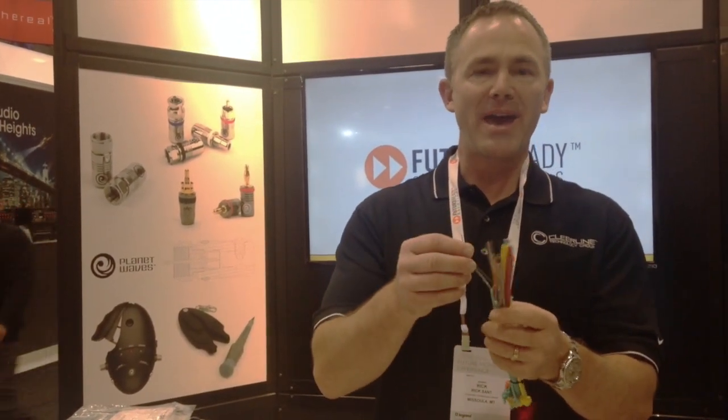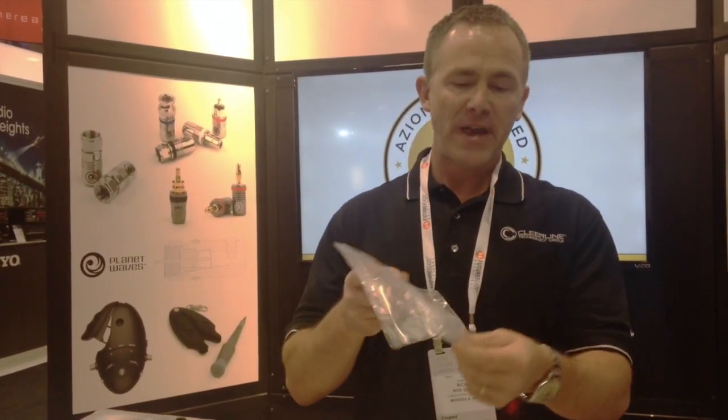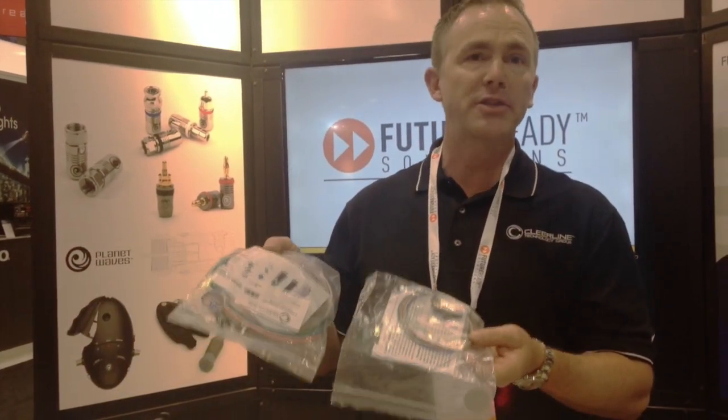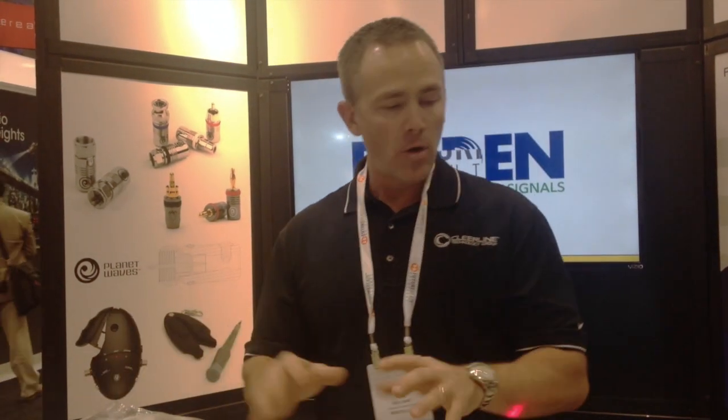Coupled with our fiber, we have our multi-strand type fiber. To terminate it, we're shipping our fan-out kits, and we also have what's called the Spider Breakout Kit — a way to terminate the fiber and build it back up. Those are some of the new items we're showing here at Cedia, and they're available at Staub Electronics.